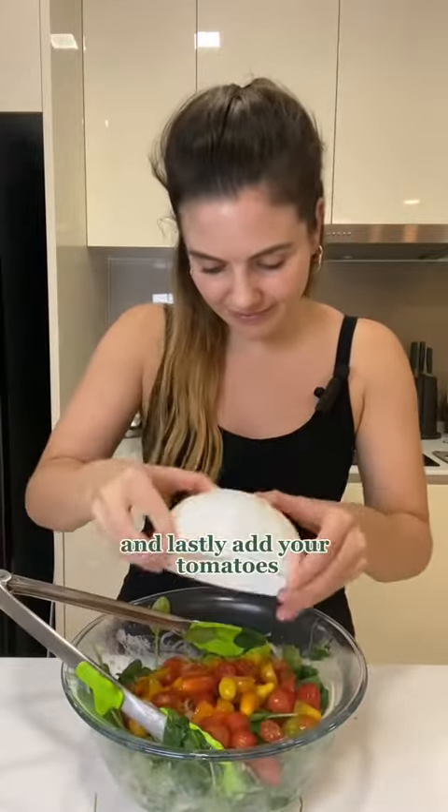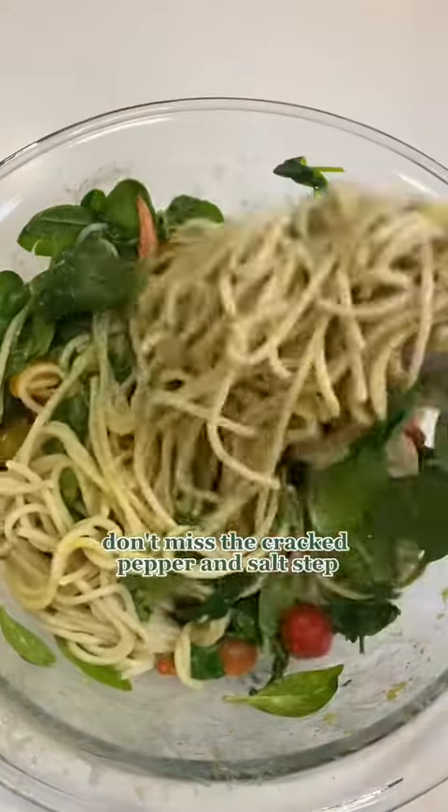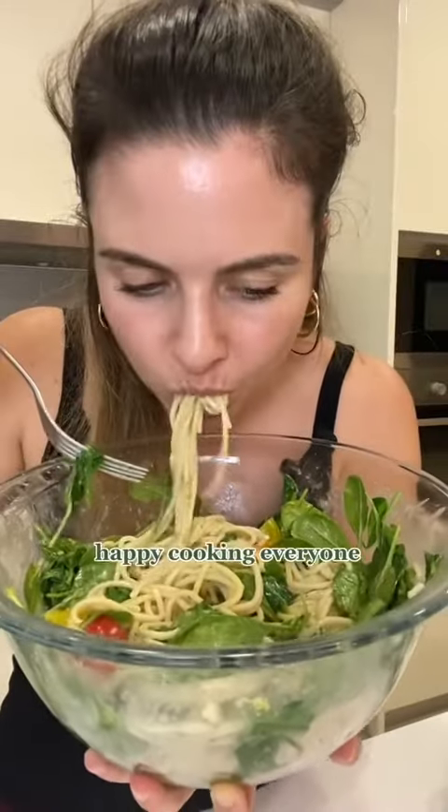Lastly, add your tomatoes and finish with some cracked pepper and salt. Don't miss that step — it's really important for the taste. Yum! And that's it. Happy cooking, everyone!